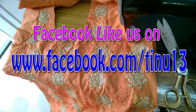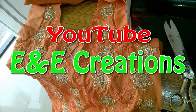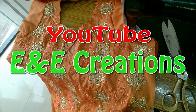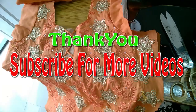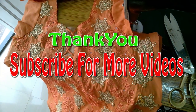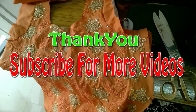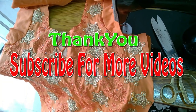Subscribe to my channel. Please support me. Please share my videos with your friends and relatives. Please like and share my channel. I will reply as a must. This is our video. Thank you.